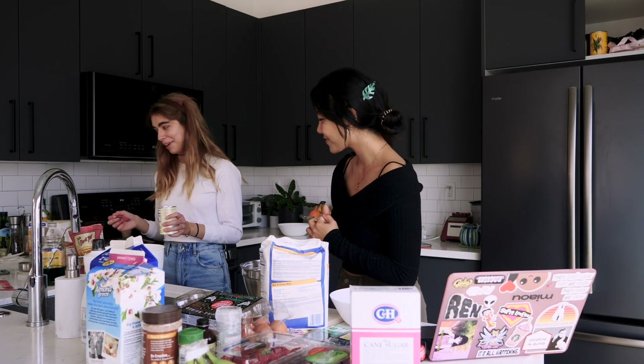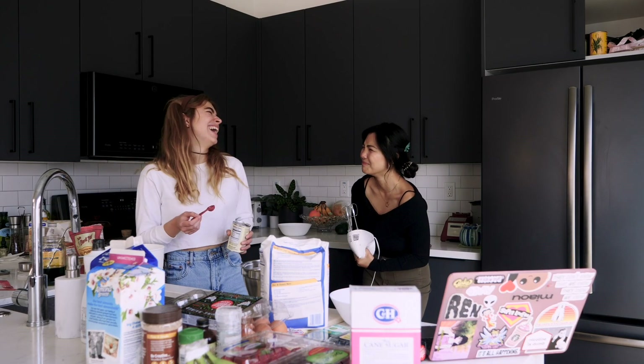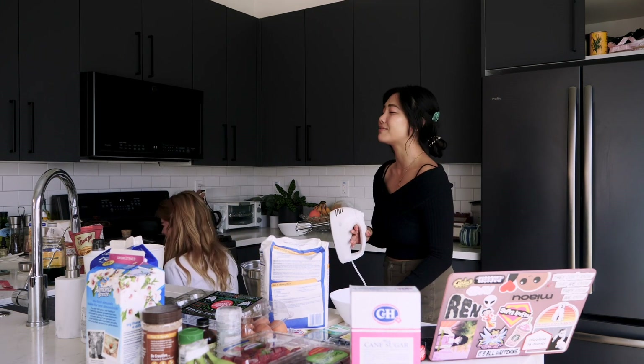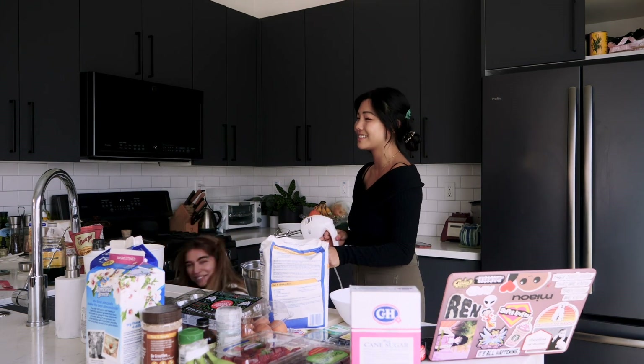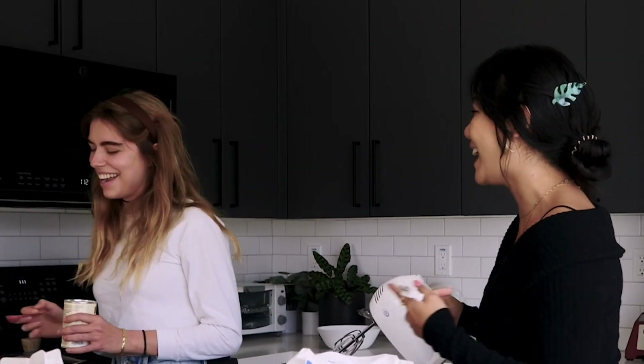Oh god, I need to sneeze. There's a lot of baking powder in my area. Baking powder in your area! This whole video is just going to be references that no one understands unless you spend like nine hours watching — like, 'baking powder in your area.'